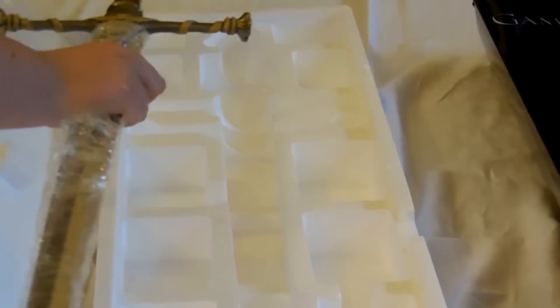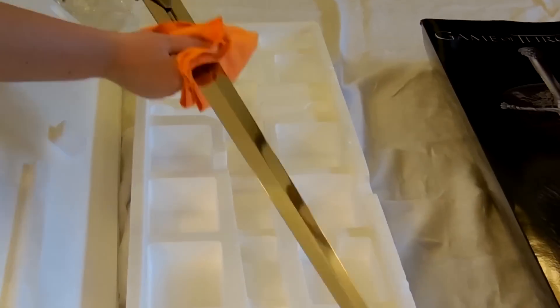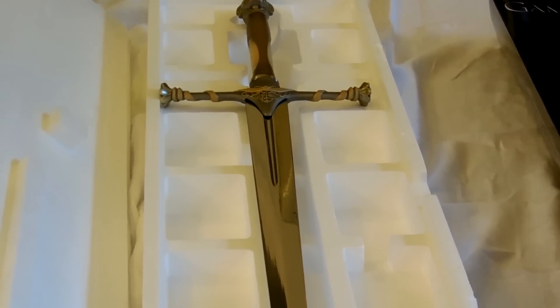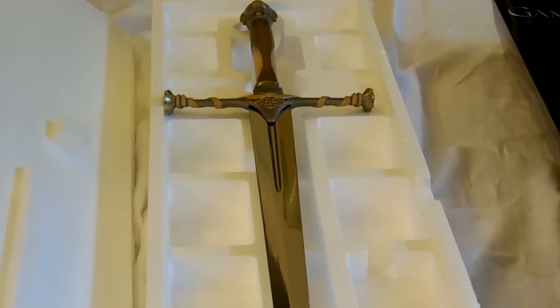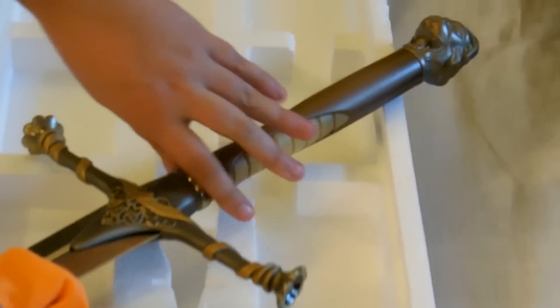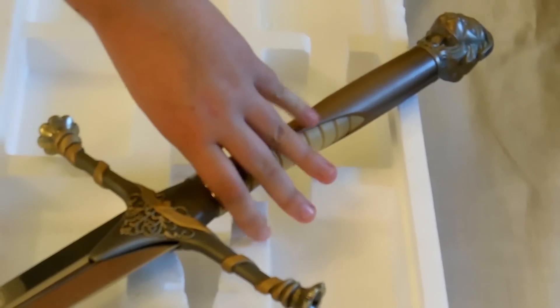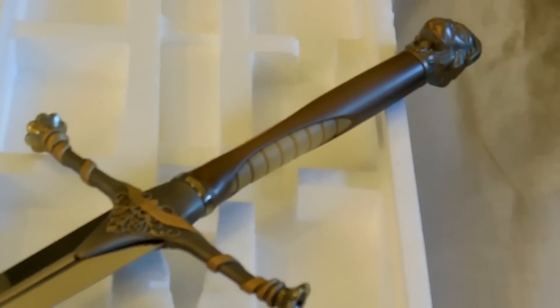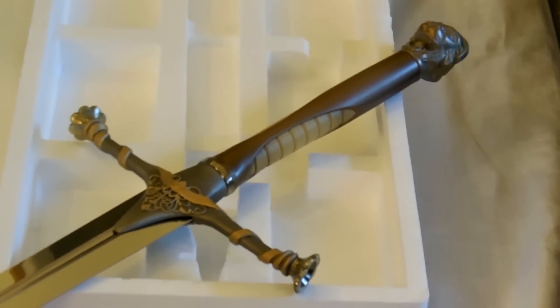Unlike Rob's sword, which was made from high-carbon steel, the Lannisters use stainless steel on their blades. You can't really tell the difference by looking at them, but anything made out of stainless is really only going to be a decorative sword and not something you're ever going to want to hit anything with. However, the really nice upside is that stainless steel doesn't need any maintenance, so you can just hang it up and forget about it. Whereas with high-carbon, you'll have to take the time to maintain it regularly, or eventually it'll rust on you.